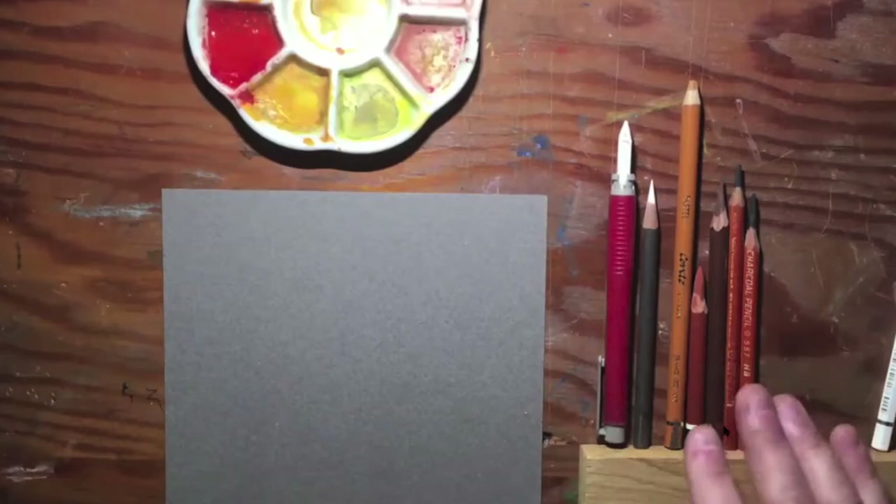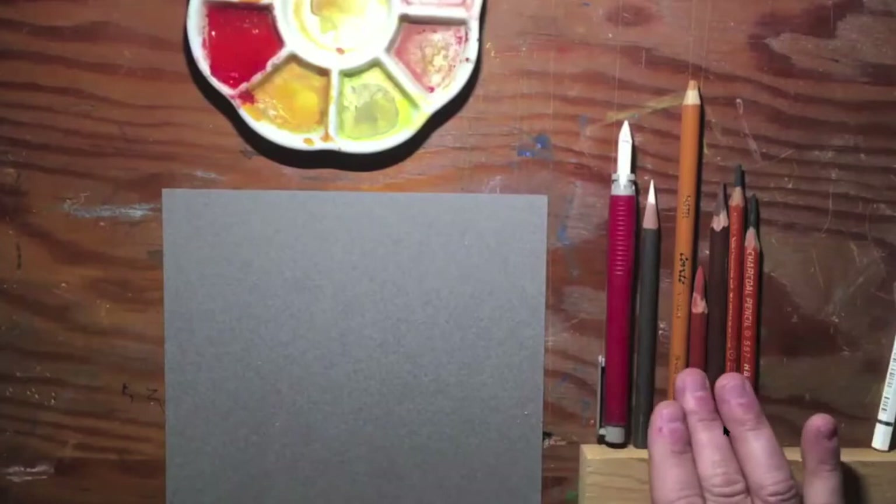My palette is very simple. It's a white, a yellow ochre, a red oxide, a dark brown, and a black.